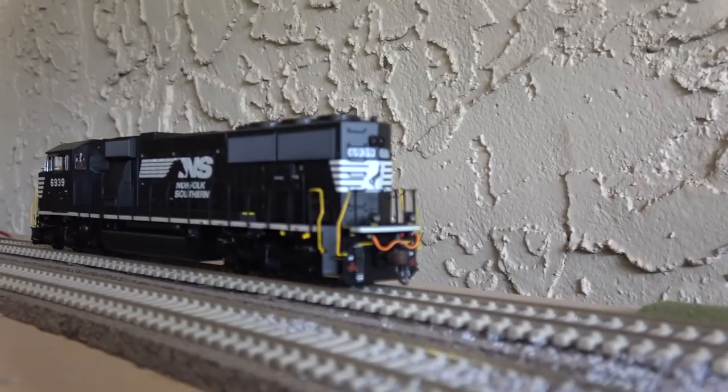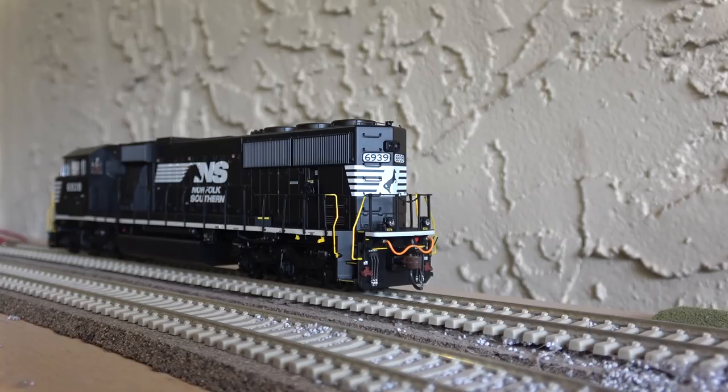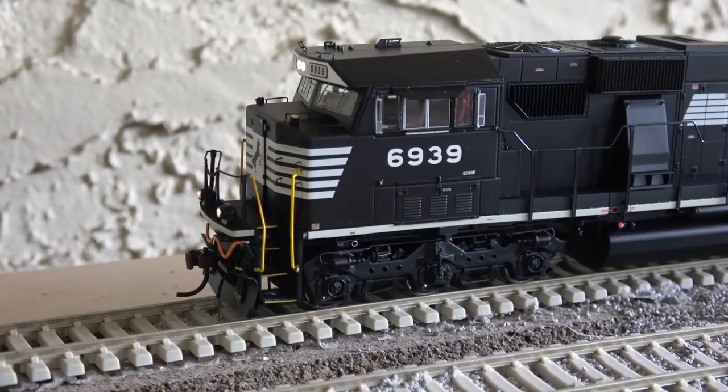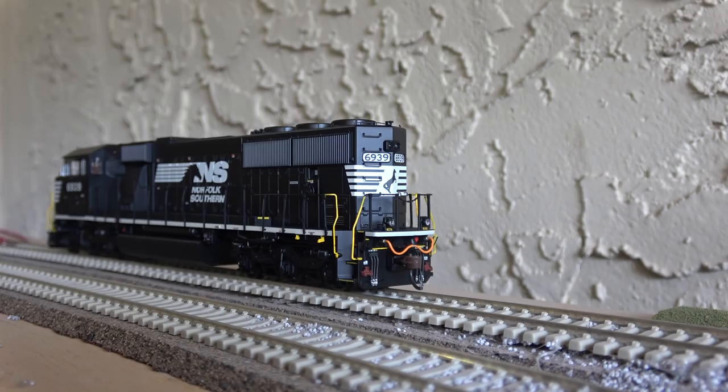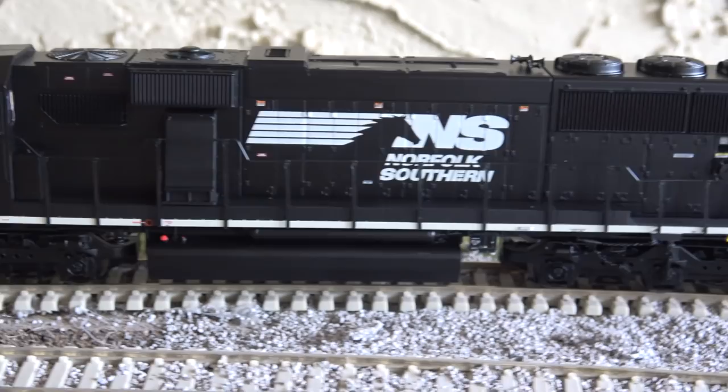Clearly you can tell that Scale Trains has given a run for its money, and other companies have as well. But I think this engine really responds to a Scale Trains unit in many ways. One of them is that they've included chains in the trucks — I don't particularly recall that detail in any of their other Genesis models. The number boards light up, and I don't think I've ever seen an Athearn engine where that feature is included. All the competition did that, but finally Athearn has caught on.